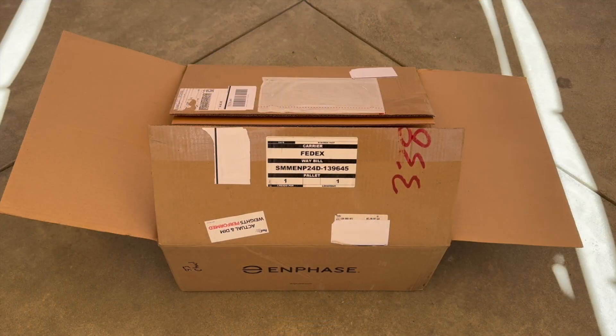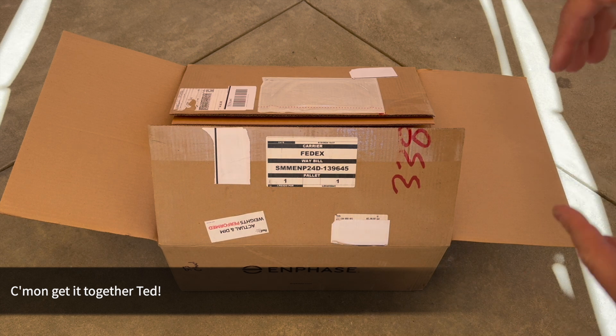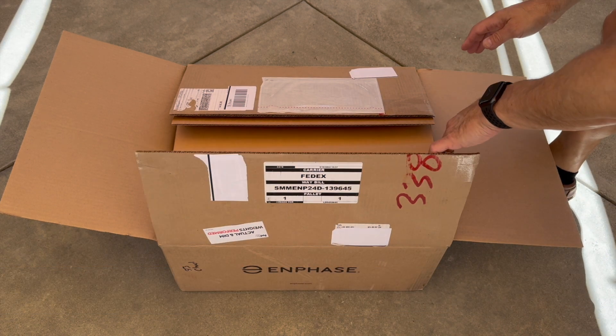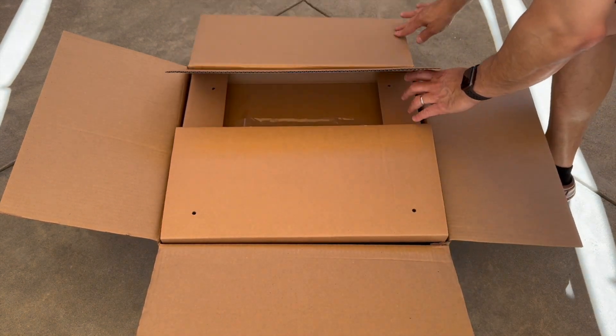I'm going to do an unboxing, but I need to fall on my sword — I already did one, but it was a really bad recording because I moved the box and you couldn't see half of what was happening. Anyway, let's get into it and show you what it's basically going to look like when you get it.